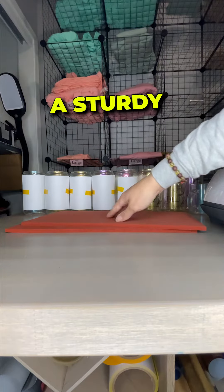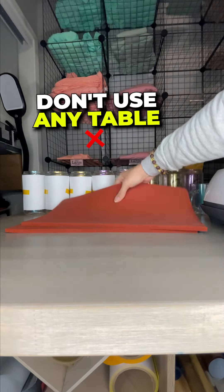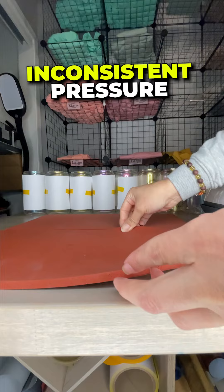Make sure you have a sturdy, solid support under your heat-resistant mat. Don't use any table that is not completely flat, because you'll have inconsistent pressure.